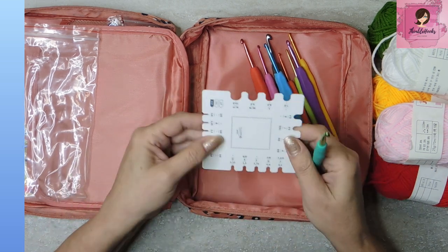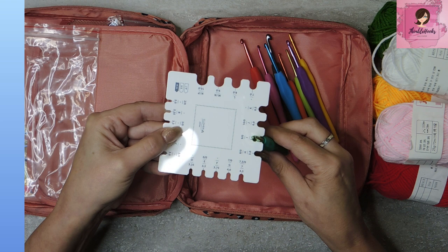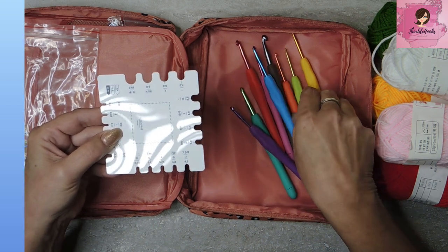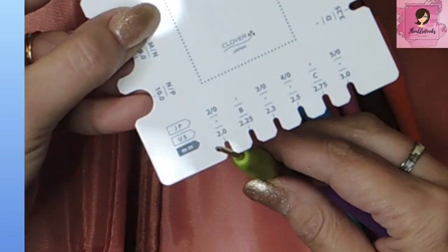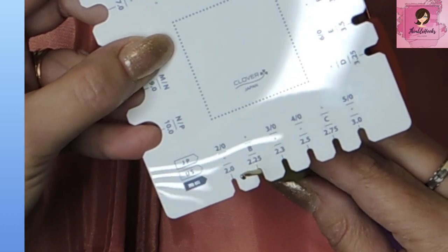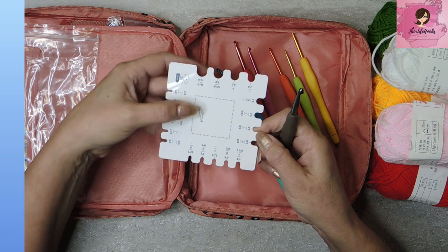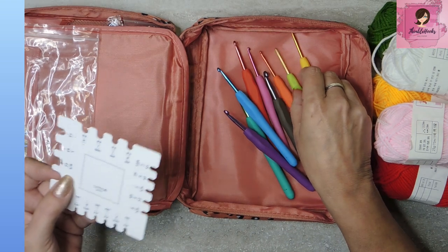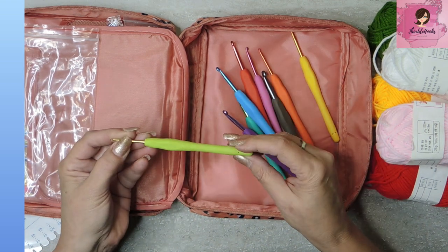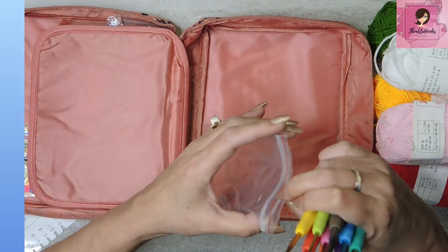The size is etched right into the grip, which is a bonus. Let's measure it — supposed to be 5.5 millimeter. Yay! Let's grab another one randomly — 5 millimeter. Yay! This tiny one reads 2 millimeter on my gauge but it's more like a 2.5 — that happens with the little ones sometimes. One more: 6 millimeter — yay! So the tiny one is just a smidge off but not too bad. I don't use the tiny ones as much personally, so I'm okay with that. This little set is very nice and colorful — it's always fun to have some color in your life.